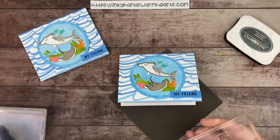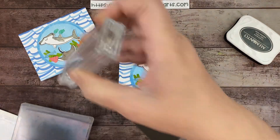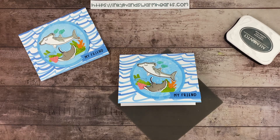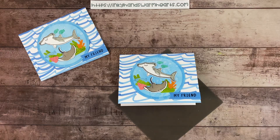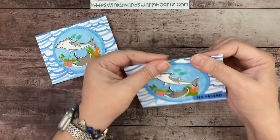'Here for you' — isn't that so cute? There's the inside: 'my friend, here for you.' I like sending cards like that when a friend is going through a hard time or dealing with stress at work, and I just want them to know I care and that I'm here if they need to talk.